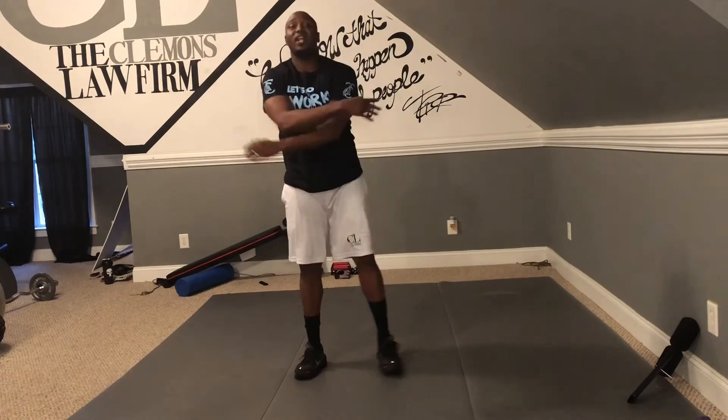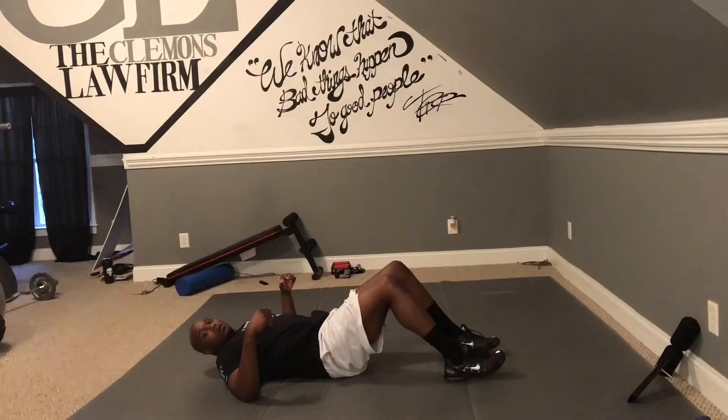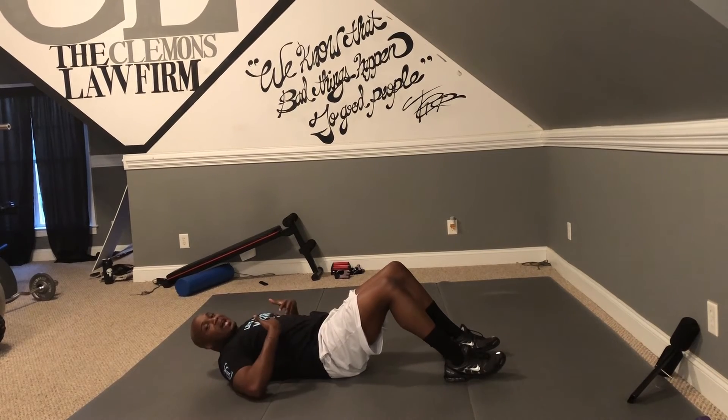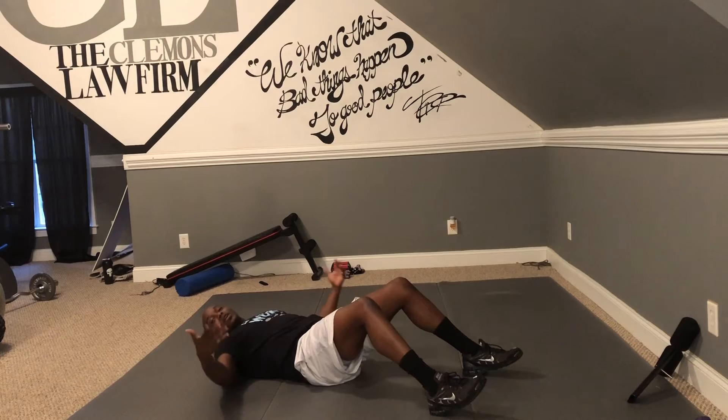Shake it out, shake it out. Look — we're done. If it was too easy for you, feel free to do the whole thing two more times. But I want you all to follow this ab circuit real quick. Let's go. Abs are next — everybody wants to get the abs. You want to get the nice, flat, tight stomach. We all want it.